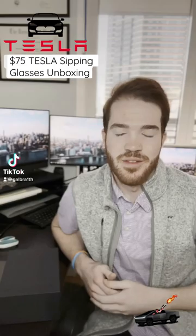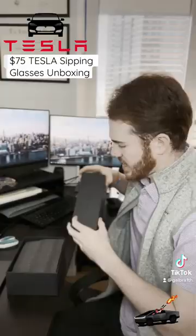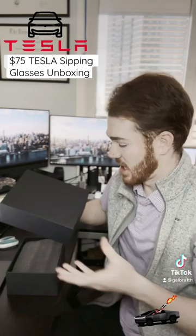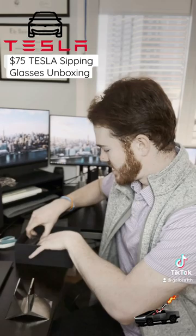Hey, what's up everyone. I have here the new Tesla sipping glasses and stand — let's get this open. Honestly, a much bigger package than I was expecting. Wow, there is the stand and here are the two sipping glasses. If you can see that, let's put this in — I believe it goes just like that.